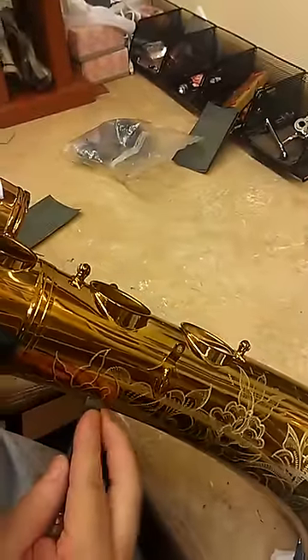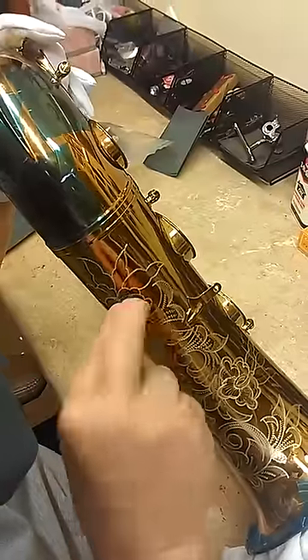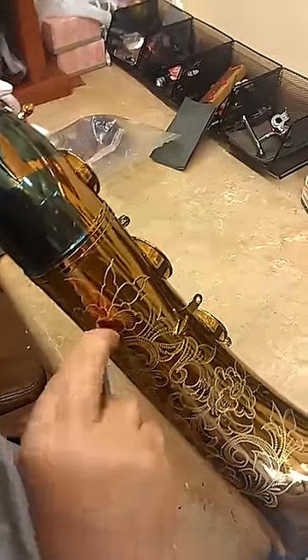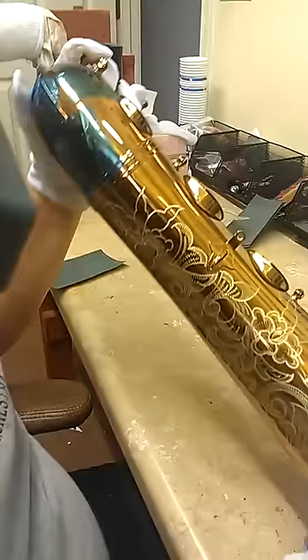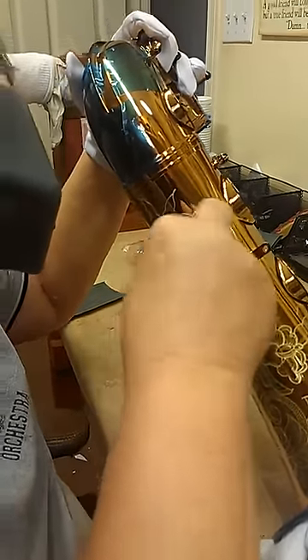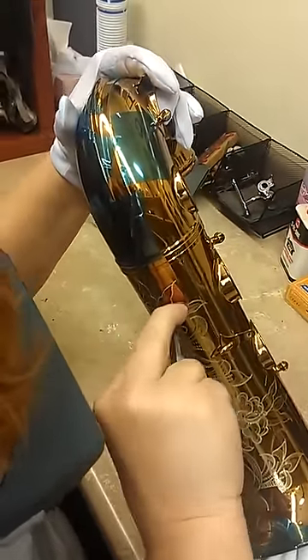Some tools you have to make yourself because they just don't sell them. This is what many of the masters over the years — the Stenbergs, Bob Evans, and others — we all had to learn how to make our own tools like this to get the effect we wanted with engraving. You just can't always buy them.